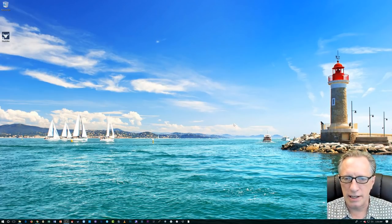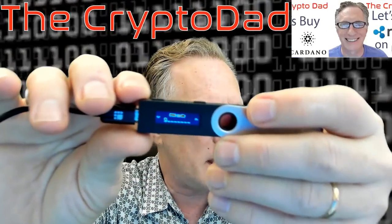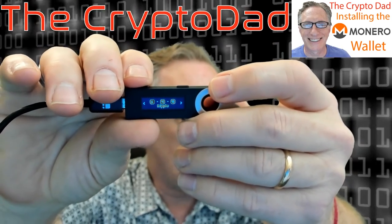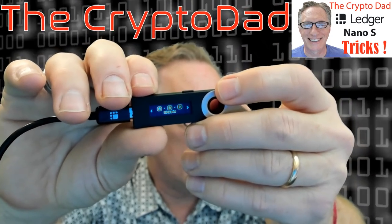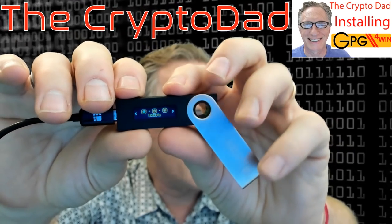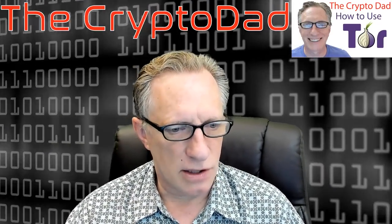The next thing we want to do is connect the Ledger to the computer. The first thing it's going to require of us is the PIN that we set up. When we enter the PIN, we're going to be taken to the home screen of the Ledger Nano, and there are the different apps there. You're going to have to remember that when you're checking a particular wallet, you need to enter the proper Ledger Nano app before you launch the wallet. So we're going to go to Bitcoin first — we choose the app, hit both buttons at the same time.